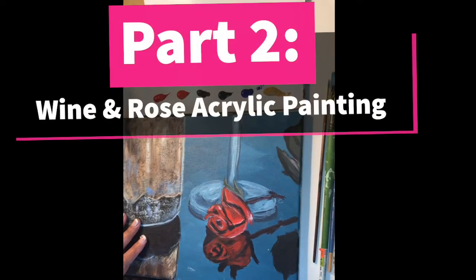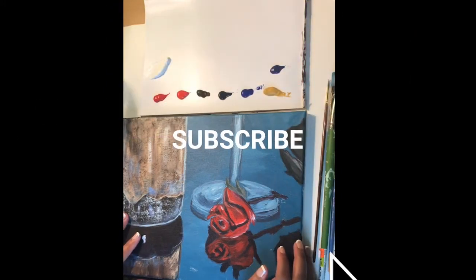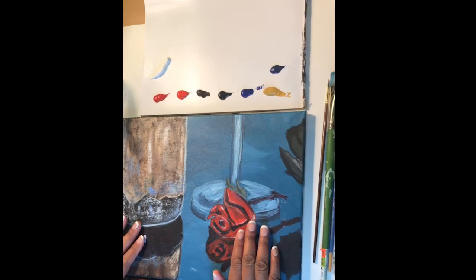Hi everybody! This is Katisha and welcome to Kitty Crow Creations. I really appreciate you tuning in for this tutorial.